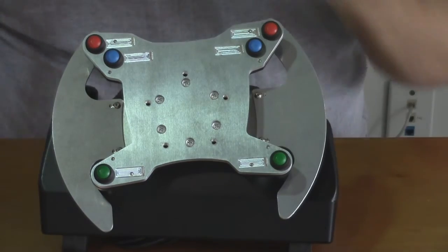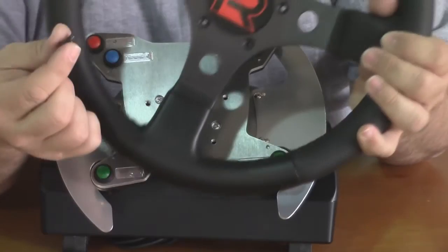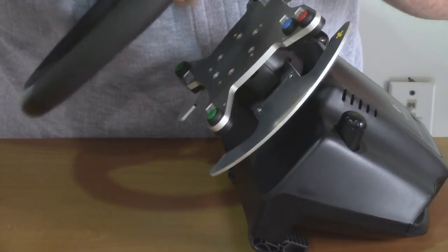Now all that's left is to put the wheel back onto the front. We're going to use the screws that we removed that it shipped with. With this, I like to start at the top.